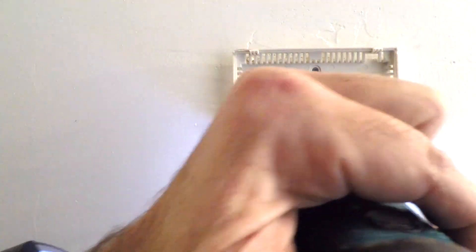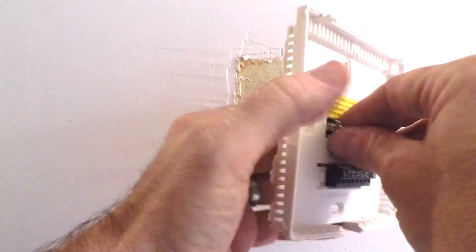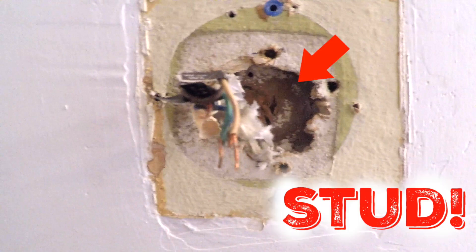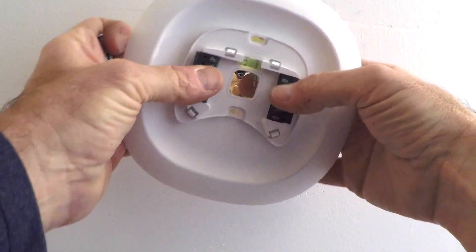Now that I've finished labeling these wires, first of all, hold onto that little jumper wire. If for some reason your Echo B setup doesn't work and it's really hot or cold out, you're going to want to put your old system back together, so don't lose that little wire. Now it's time to use my drill and a Phillips head to unscrew this plate and pull it off.